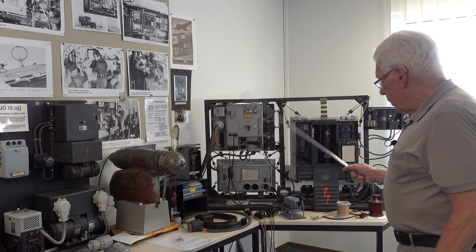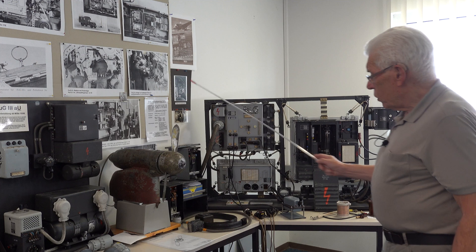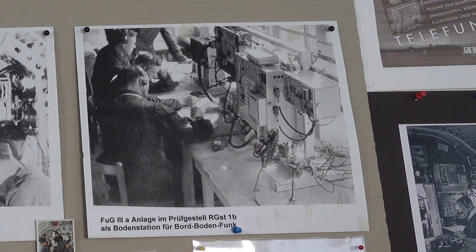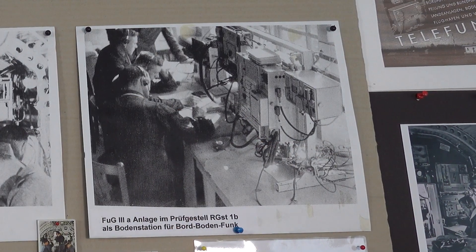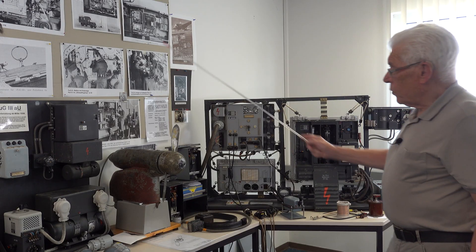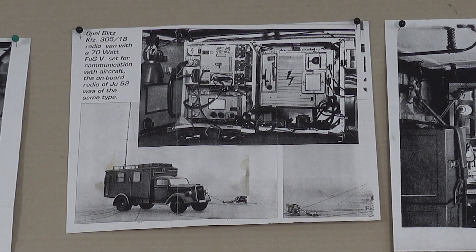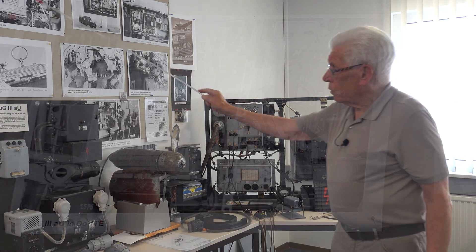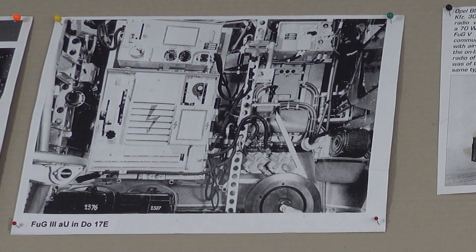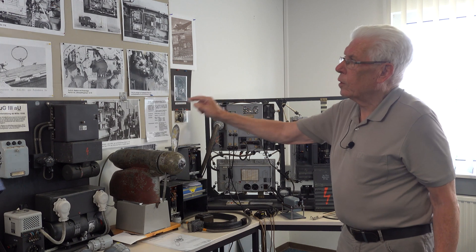What you see here is the ground station — to maintain contact from the aircraft to the ground. It was also used as a station in a car. Here you see the transmitter, receiver, and so on, built directly into the aircraft.